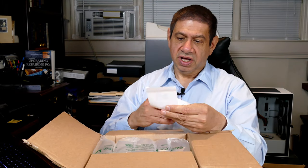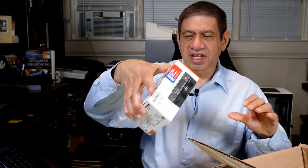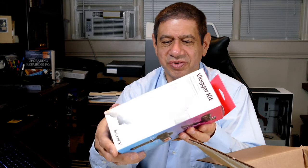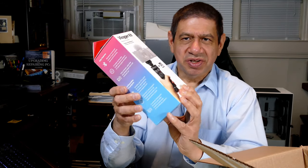Let me open this up. I got my sales receipt — okay, put that aside. There's plenty of bubble wrap in here, and there are two packages in here just like I was expecting. The first one is the camera itself, the Sony ZV-1, and I also got the vlogger kit with it.